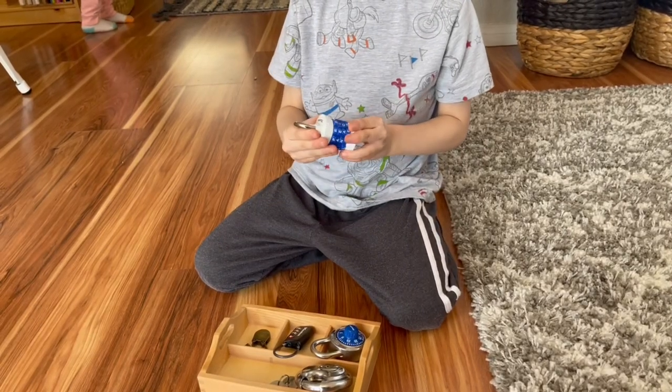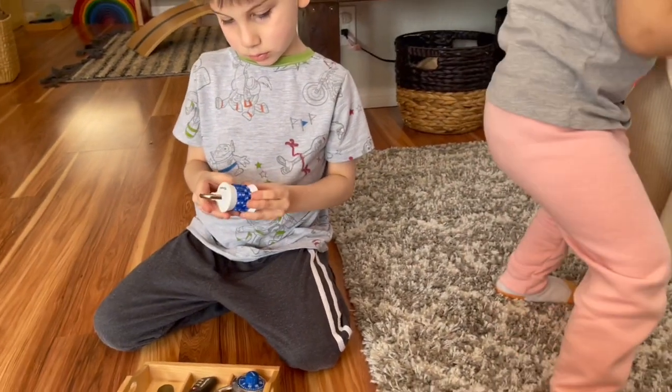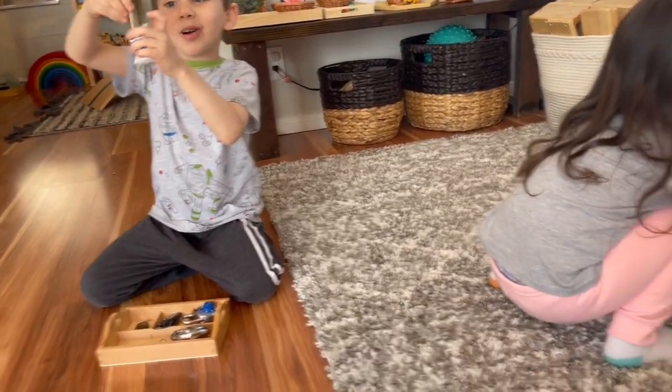The different locks is still a favorite for my son — I know I've shown you this a time or two. It is perfect for problem solving, fine motor skills, and hand-eye coordination, and he just absolutely loves playing with his locks.